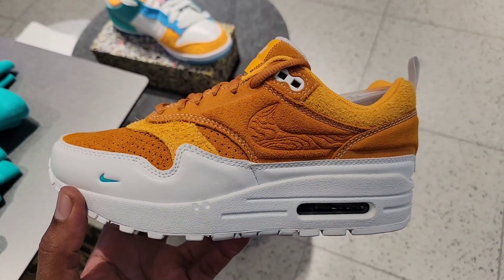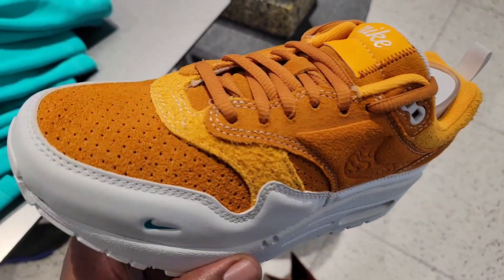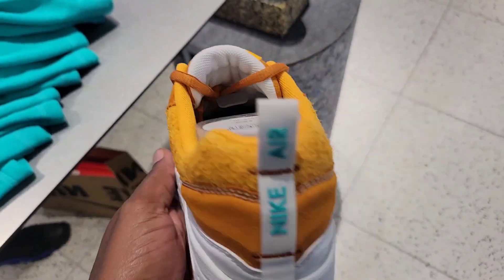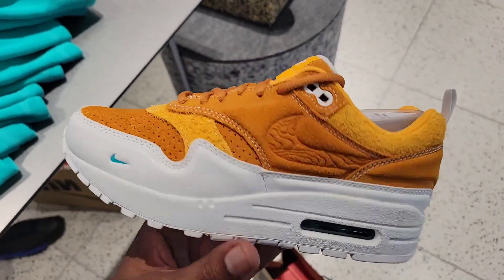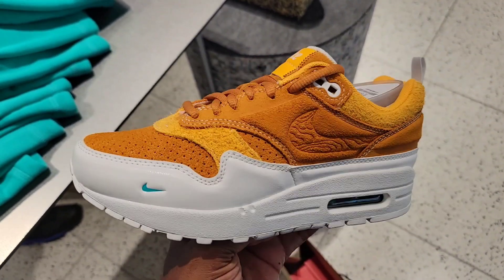Got a different flavor on this Air Max 90 — look at the materials on here. Definitely clean. Rate it on a 1 to 10 scale. Let me know what you guys think about these in the comments below. Now let's go back upstairs.